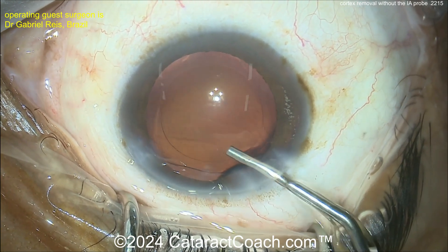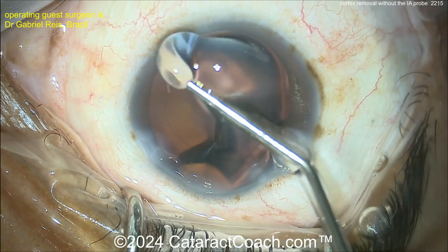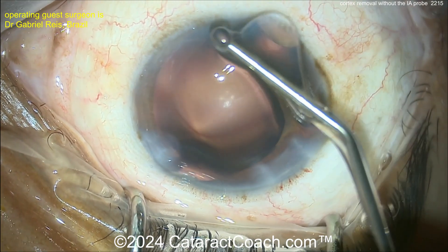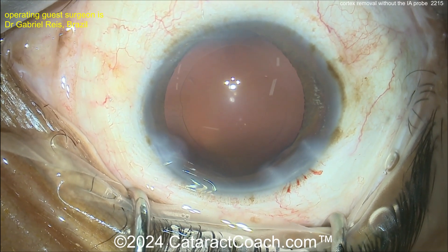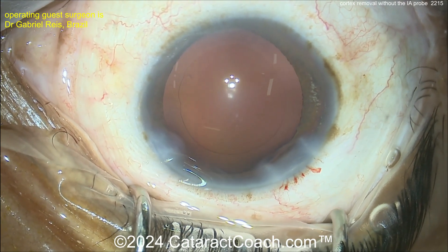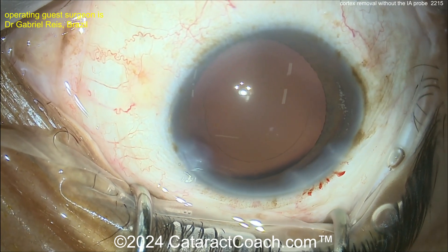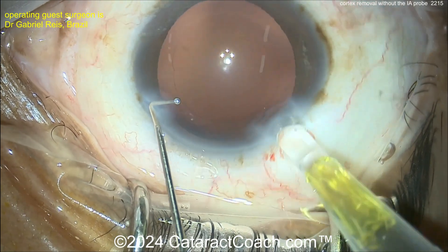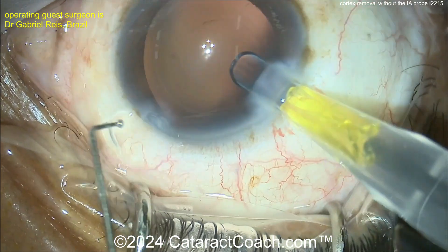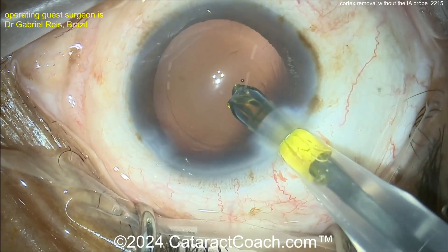Surgeon did a beautiful job. Here comes viscoelastic — so no hydro implantation. Looks like filling the bag with HPMC, hydroxypropyl methylcellulose. That's sold as OcuCoat here in the USA most of the time. And now getting the lens in the eye. So an interesting case here. It looks like a single-piece acrylic lens with a little bit of yellow tint — delivering that lens.